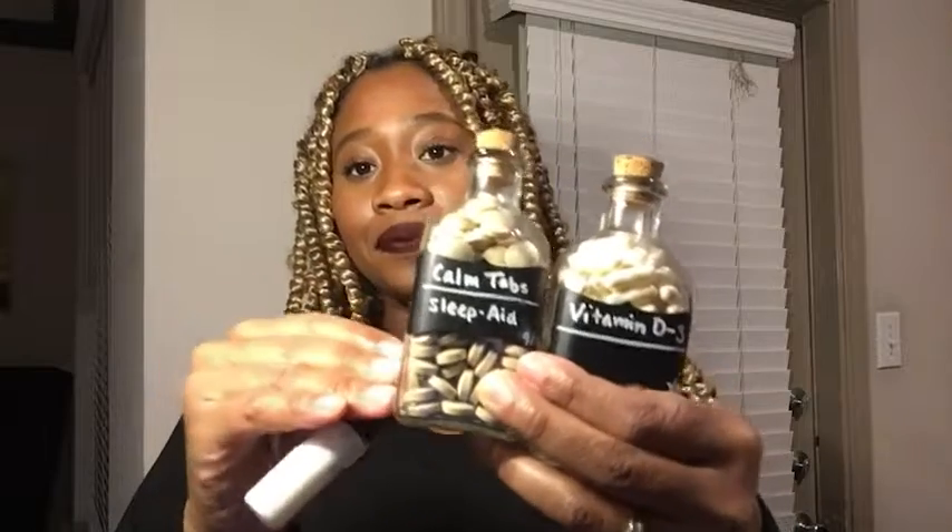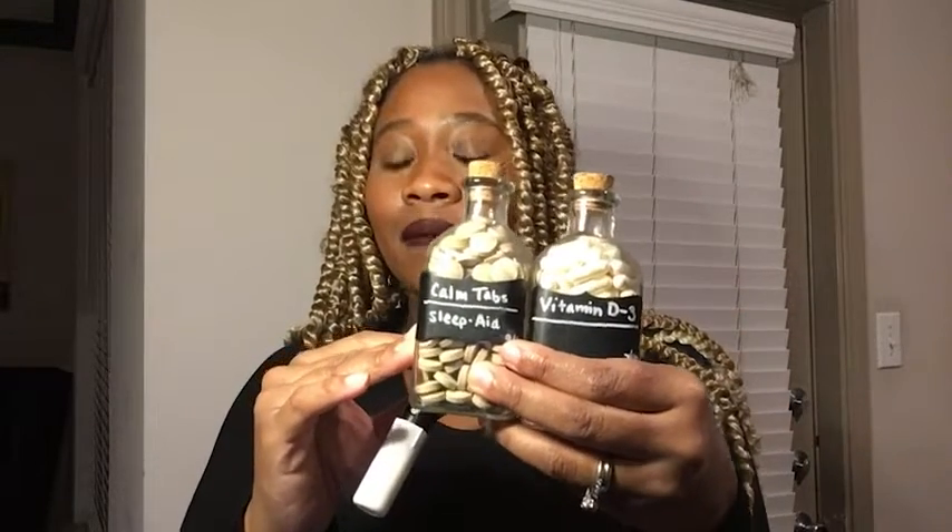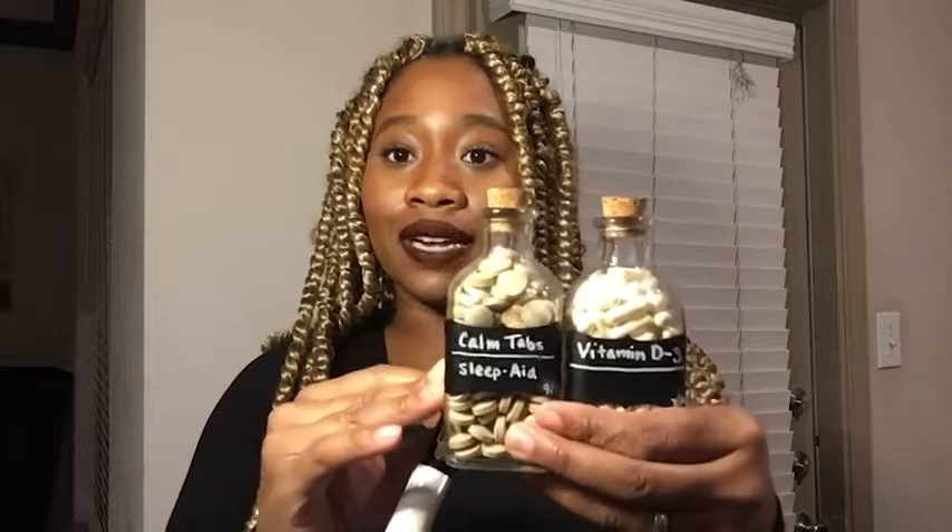I also like how bold it writes. This is really good quality. What I use it for is I've made these little labels on my medications and vitamins and I've made it on my pantry items. Look how bold that is. I love that about these markers.